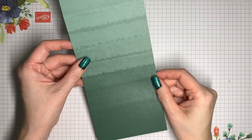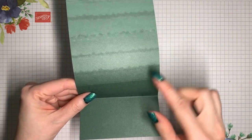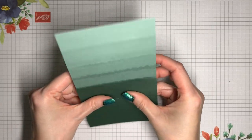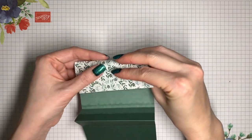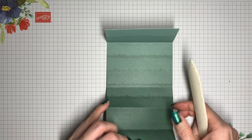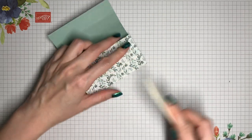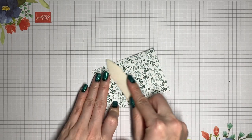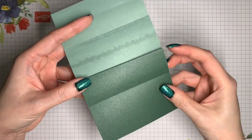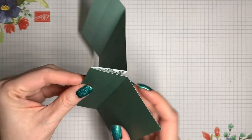Here's one of those pieces. Starting with that bottom score line, this is going to be a valley fold — you fold that towards you. The next one is a mountain fold, then a valley fold, and then one more valley fold. I'm going to reinforce all of those with my bone folder so that I have a crisp fold. You can already see how this is going to come together. This little part here is going to be what holds the gift card, so we need to seal the two sides so they come together.